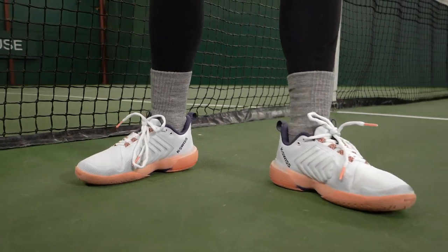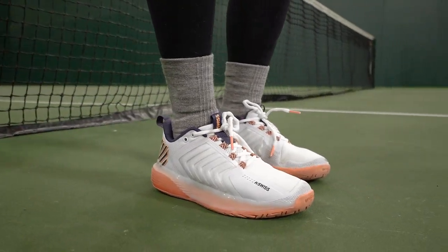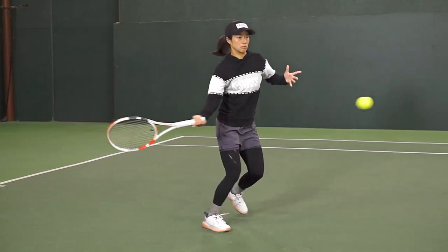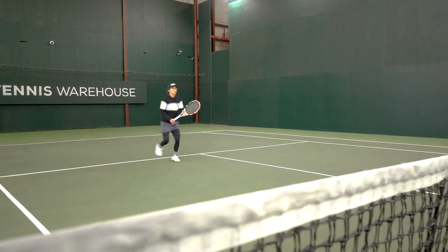So I was wearing the Hypercord Express and the Hypercord Express got a little bit more cushion. It rides a little higher than this Ultra Shot. This is a little bit more connected to the ground, a little lower to the ground. For me, I've always enjoyed their shoes but it just really depends what you're looking for.